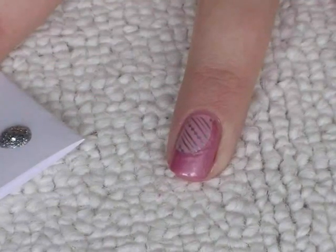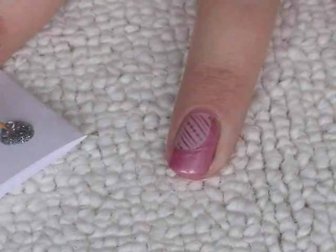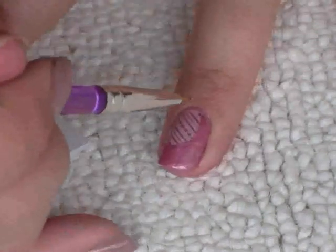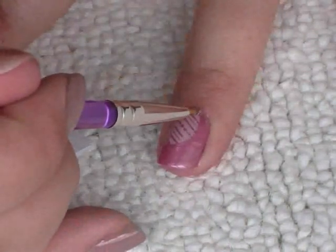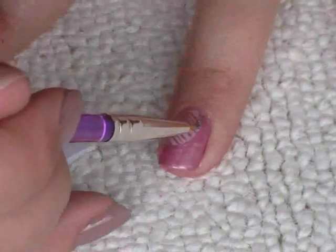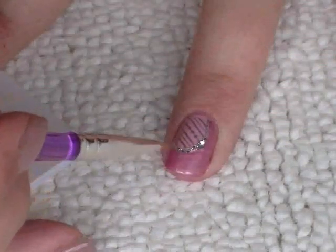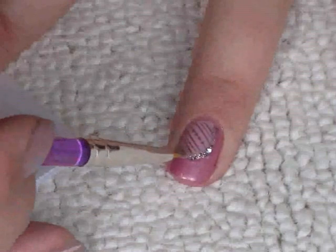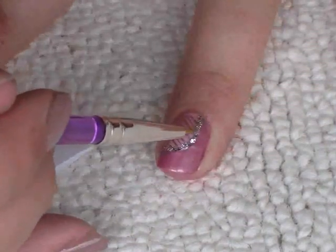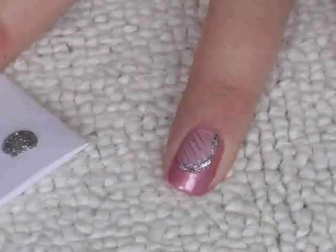Now I've got a blob of the glitter polish on the piece of paper and my nail art brush. I'm just going to dip it in and draw a border around the side of the nail — like that.